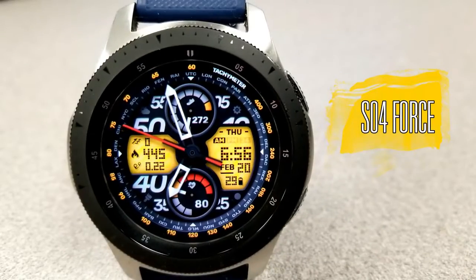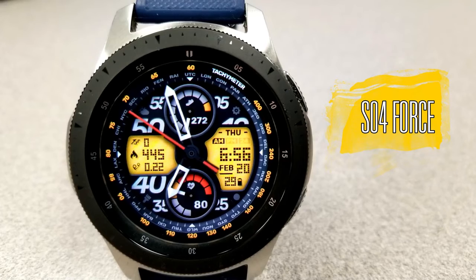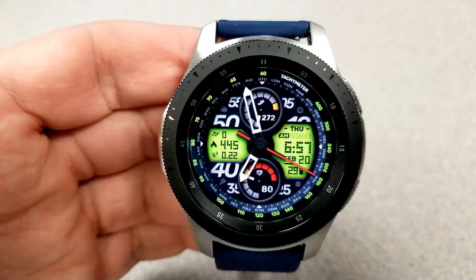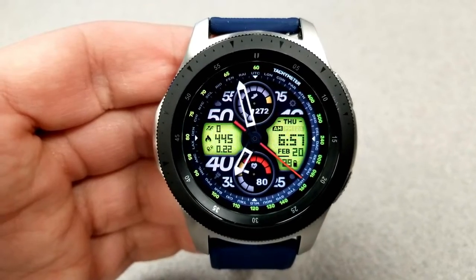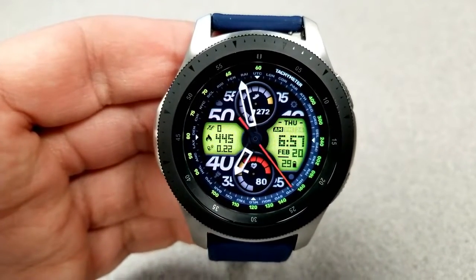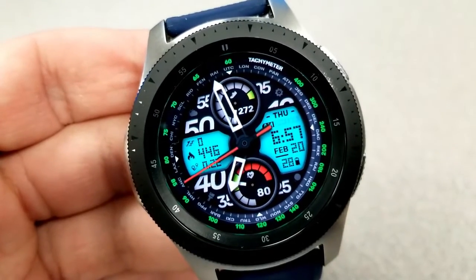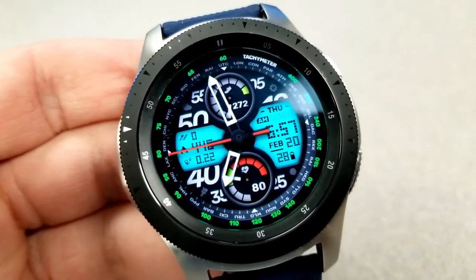I am loving this bold sporty design. This face suits the shape and the size of the larger 46-millimeter Galaxy Watch just perfectly, because it's got a bit of a rugged look to it. Those analog hands have a really nice shape to them, and the theme customizations give you tons of options for personalizing this face even further.